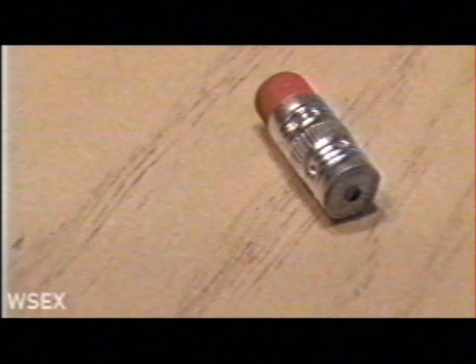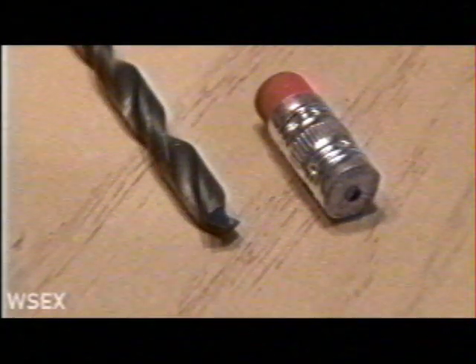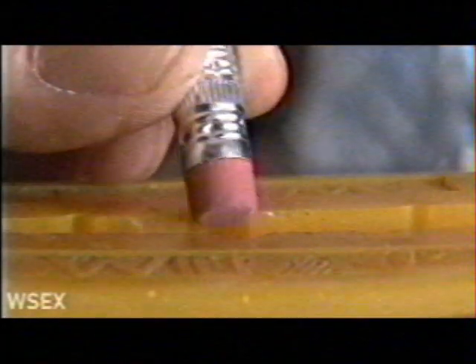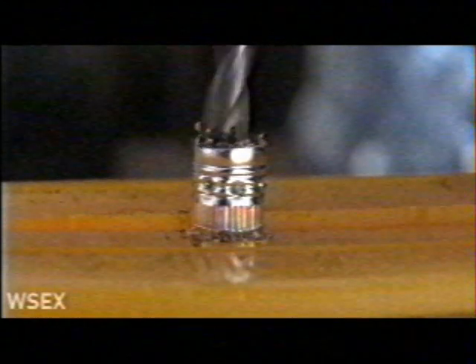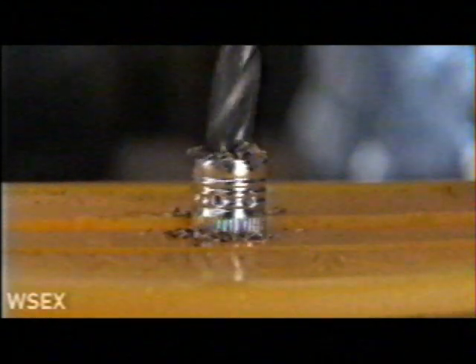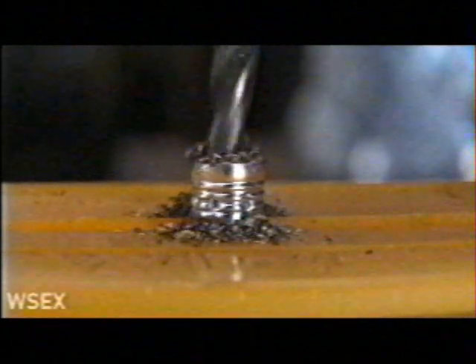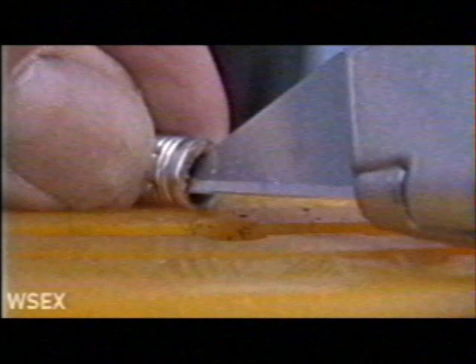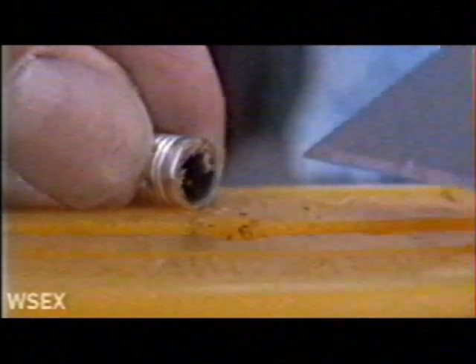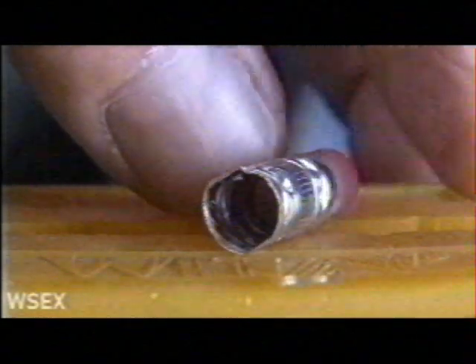Now it's time to clean out the inside of the ferrule. The easiest way to do that is to use a 3/16 inch drill bit. I placed the ferrule eraser side down into my vise and tightened it up, then slowly and carefully drilled out the center of the ferrule. You don't want to go too deep because you don't want to eat into the rubber eraser on the other side. Once you think you've drilled far enough, use your sharp cutting tool and carefully cut out the rest of the wood inside the ferrule. When you're done, you'll have a hollow ferrule and you can see the eraser on the other end.